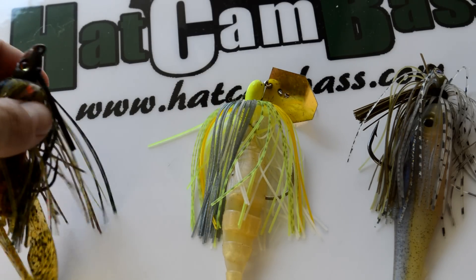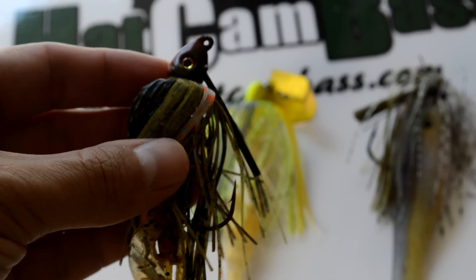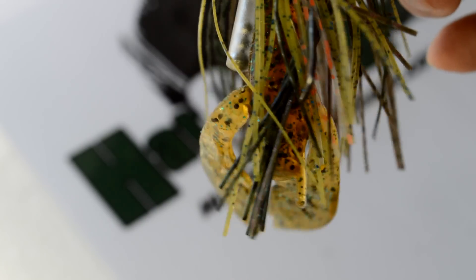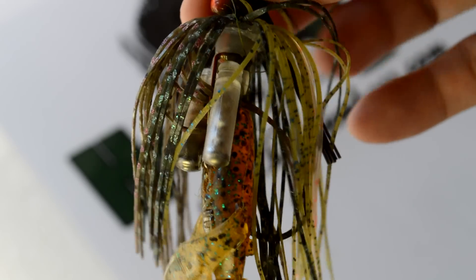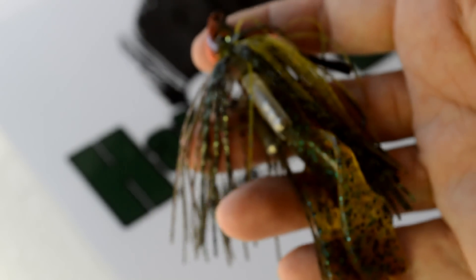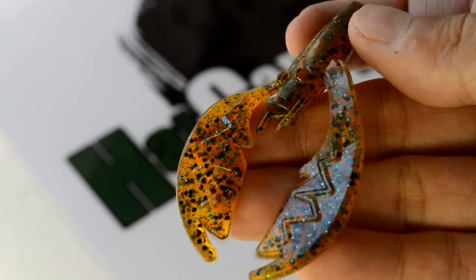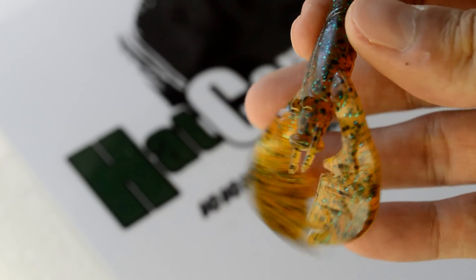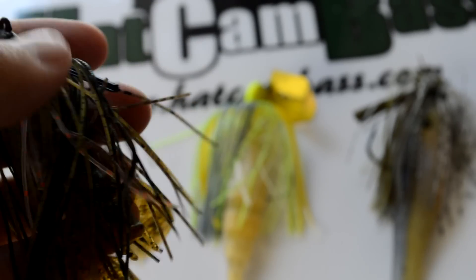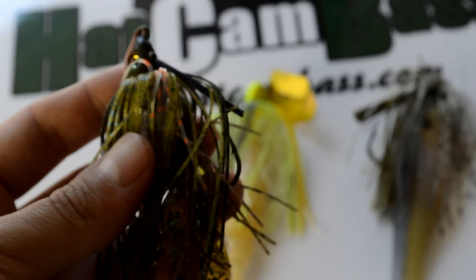For a basic swim jig, I love to use the Strike King brand because they have a particular color that I love — it's the Bluegill color. Their jig is sometimes called the Tour Grade Jig, it might be called the Hack Attack Jig, it used to be called the KVD Swim Jig. Just look for that Bluegill color. I pair it with a NetBait Pack-A-Chunk trailer, specifically the Root Beer Pepper Green color. That's a great combination — a very good bluegill imitator. I use it year-round and catch a lot of fish on it.